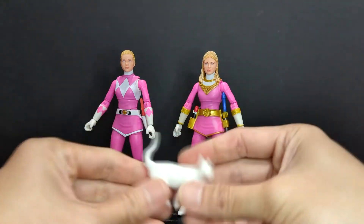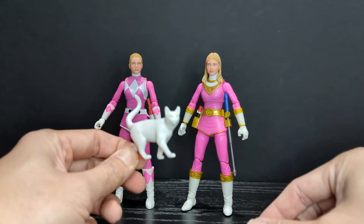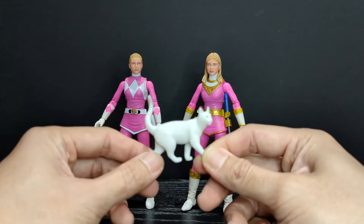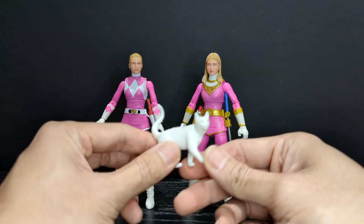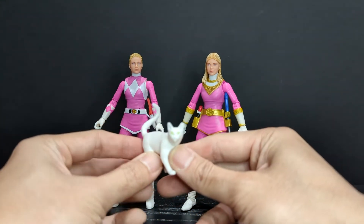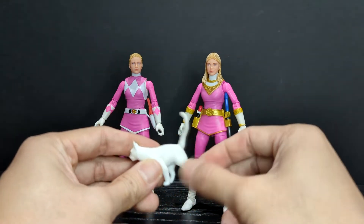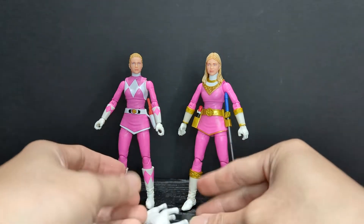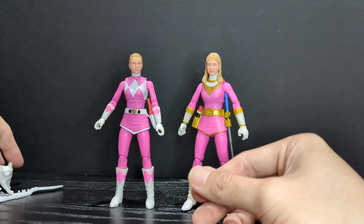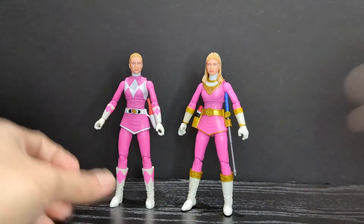You can count PC in her cat form as an accessory or even a figure. Whenever Catherine was taken over by Rita and Zed she would be able to turn into a cat — Aisha and Kimberly named her PC. If you guys remember what PC stood for, let me know in the comments. It's basically a static figure with no articulation whatsoever, but it has nice green eyes, all white, and is molded and sculpted very nicely with great hair textures. Overall a pretty cool accessory, though it doesn't stand on its own very well.